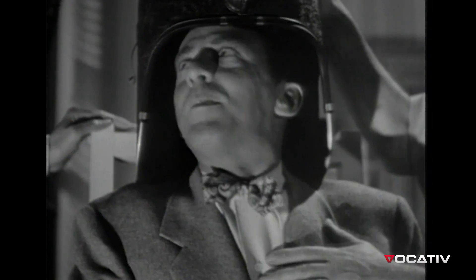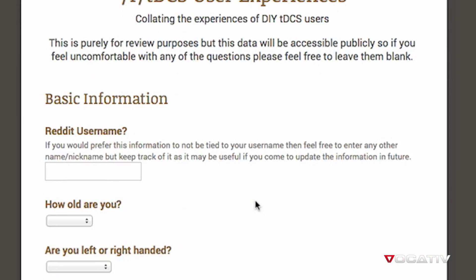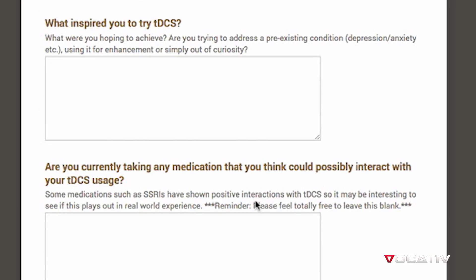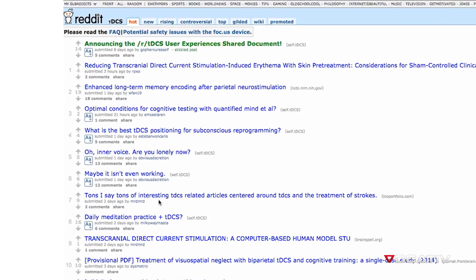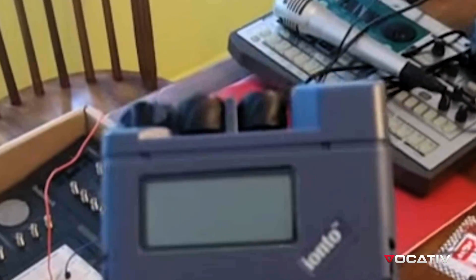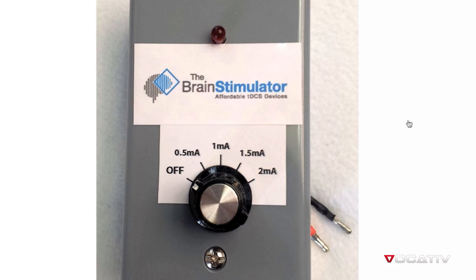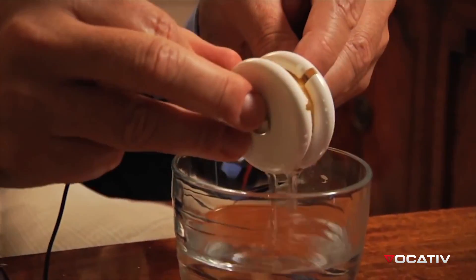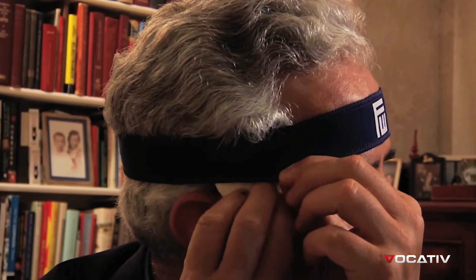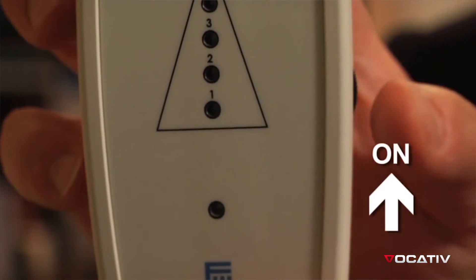Recently, one of my deep web searches led me to a Google document that shared a number of people's experiences with tDCS — transcranial direct current stimulation. As it turns out, people have been zapping their heads for years using various DIY methods in an attempt to expand their brain power. Yellow light one and yellow light two are the settings used to treat depression, anxiety, and insomnia.